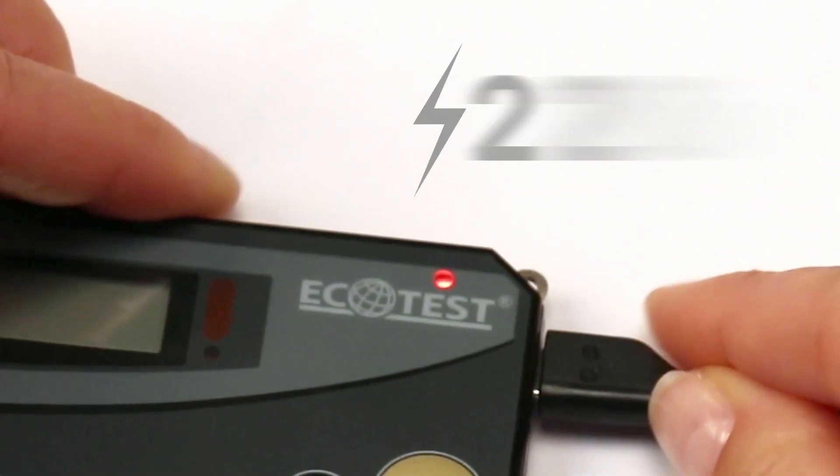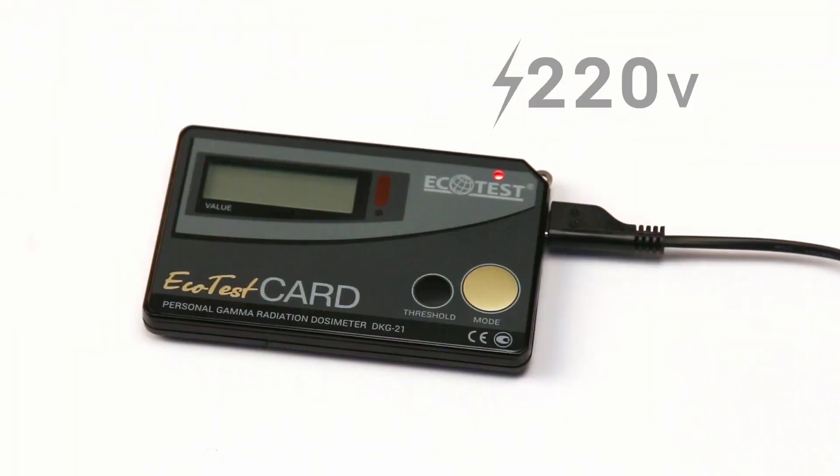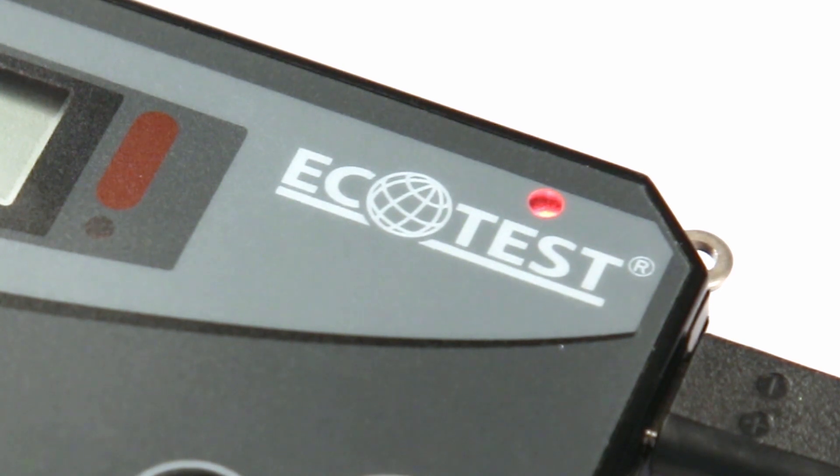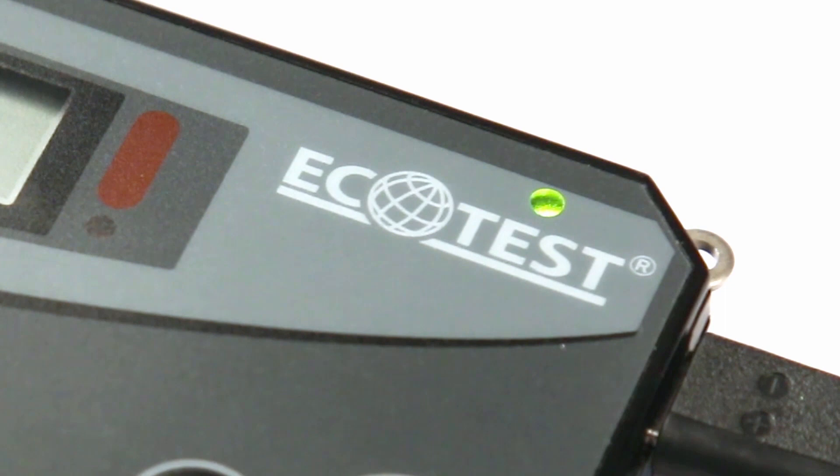Lithium-ion batteries are charged from the 220-volt network via a micro-USB connector. The red color of the LED indicates charging, and green color indicates that the battery is fully charged.